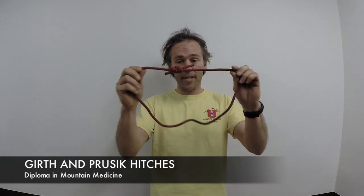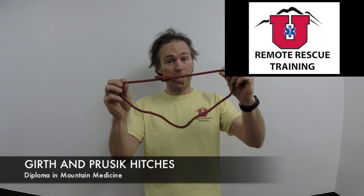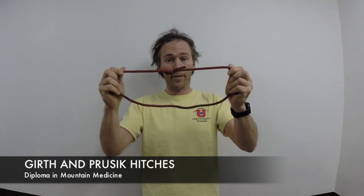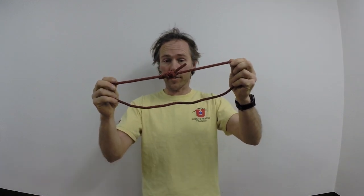We're going to do a girth hitch and a prusik hitch in this video. Before getting started, I need a piece of cord to tie them with. In this case, I'm going to use a short prusik loop that I'm going to tie my girth hitch and prusik hitch with.